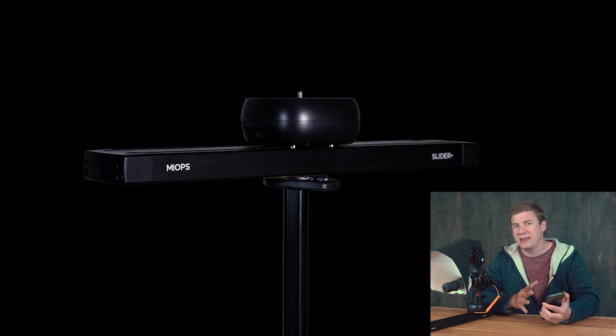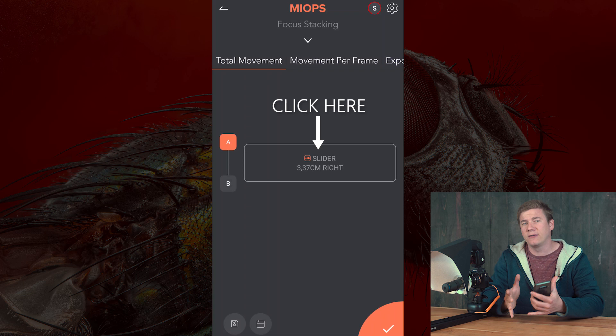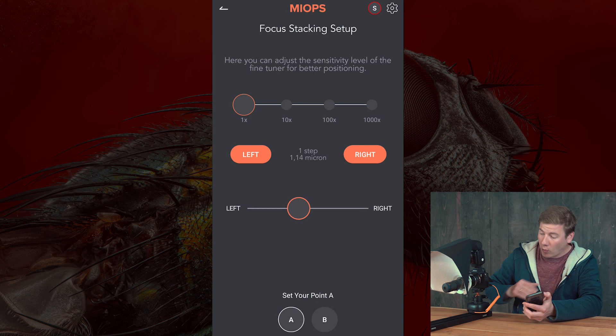You just need to turn on Bluetooth and then the app automatically connects with the slider. Then we go to focus stacking and we have four options. The first thing is to set an A and B point — a start and end point. I recommend to set the A point at the top of the slider and the B, the end point, two centimeters behind.